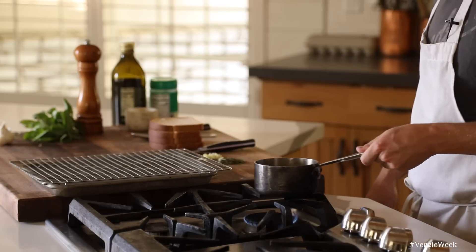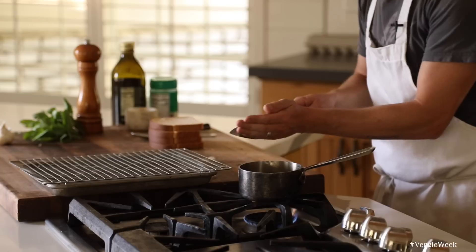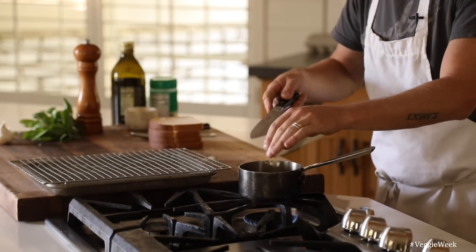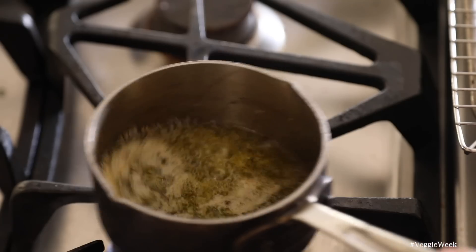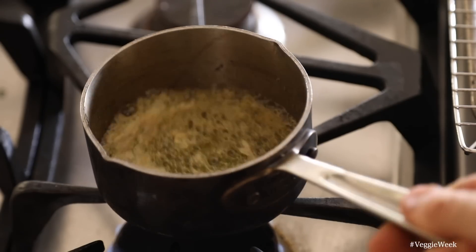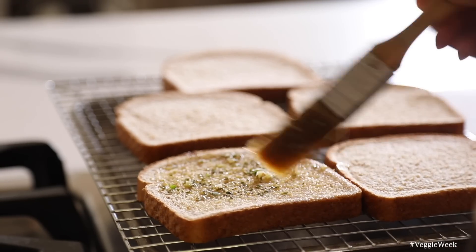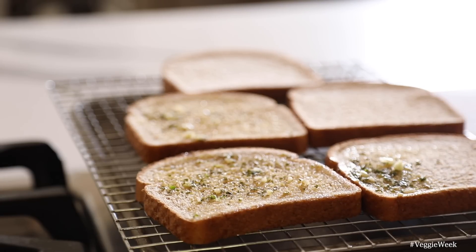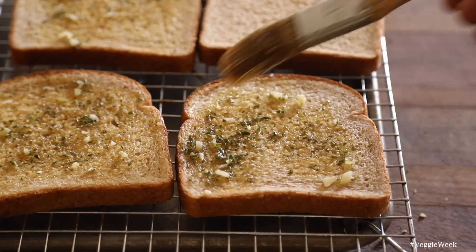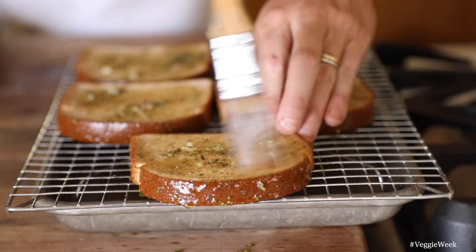While those are baking away in the oven getting beautifully sweet and sticky, bring a small pan with a few scoops of butter to a simmer, then add in some chopped garlic along with oregano and thyme, and cook for about a minute and take it off the heat. Brush each slice of bread with a decent amount of the garlic herb butter and give them a good sprinkle of crumbly parmesan over the top and the sides. Bake the garlic bread under the broiler or a very hot oven for about two to three minutes until golden brown.